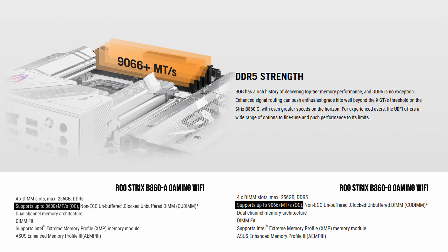Both motherboards support up to 256GB of DDR5 memory, with speeds up to 9066 megatransfers when overclocked. Note that while the motherboard is technically designed to handle these speeds, achieving them depends on the specific combination of your CPU, memory, and the motherboard itself. For most users today, speeds around 7400 megatransfers are more realistic, with higher frequencies becoming achievable as the platform matures and compatibility improves.